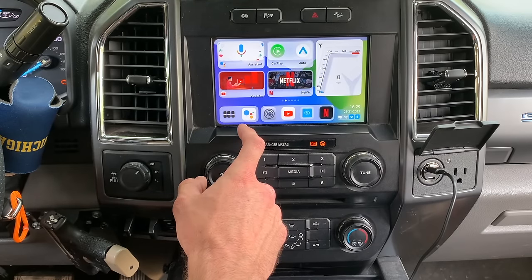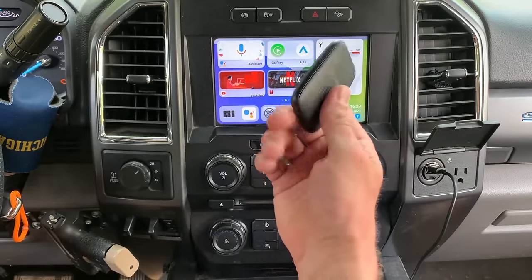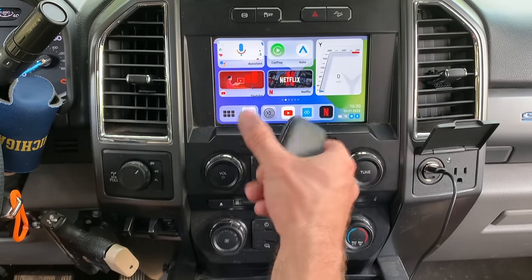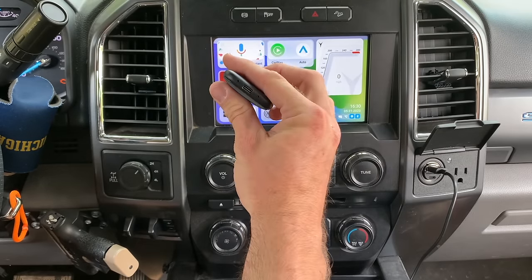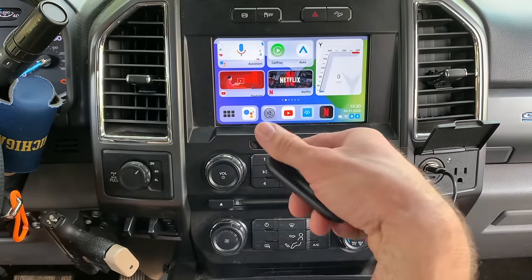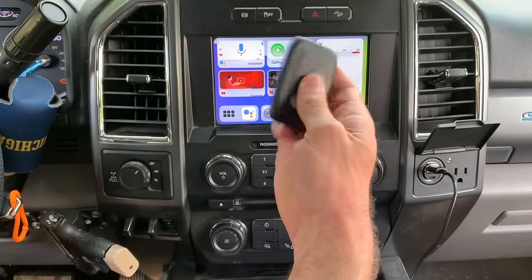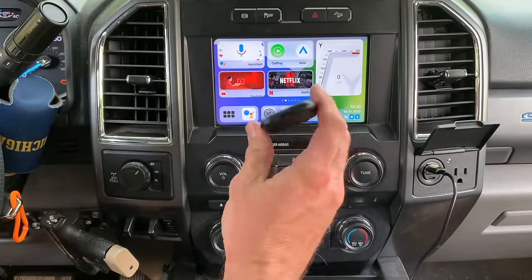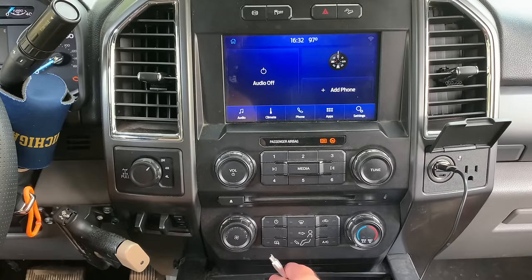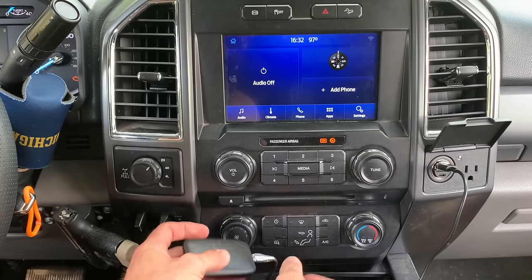Now I'm going to switch to the Magic Box Light. I really like this thing and it's quite a bit cheaper. Most people are probably just going to want YouTube or Netflix, and this does that. It's also even more affordable with my discount code. I've unplugged the 2.0 and I've reset the factory settings on the Light so you can see what it's like from the very start.